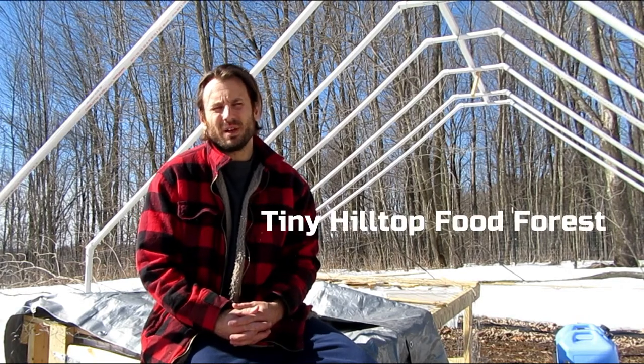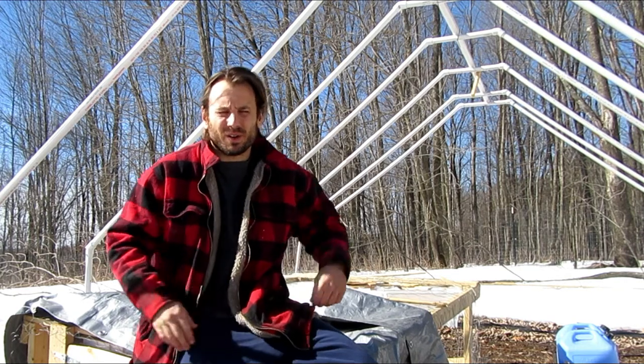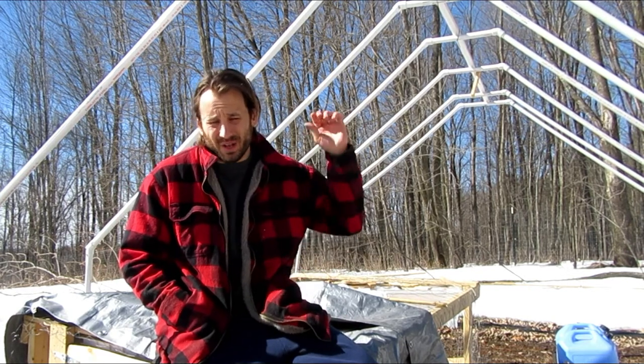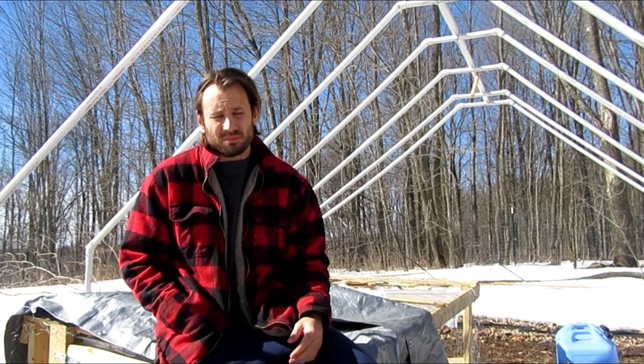What's going on everyone, this is Nate - tiny hilltop food forest. I've been dealing with some setbacks here early in the season. If you've been following my channel, you know the main one is getting this greenhouse ready for my chickens that are coming this week - they're shipping Monday so I'll probably have them Thursday at the latest, probably Wednesday.